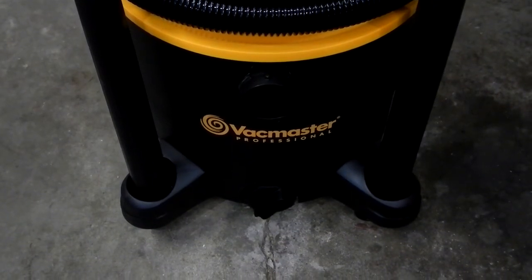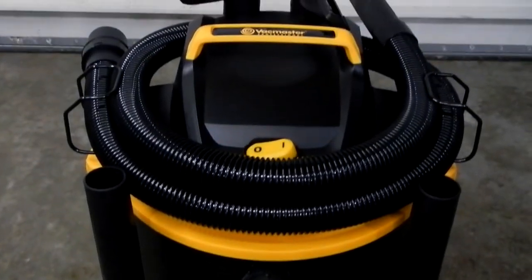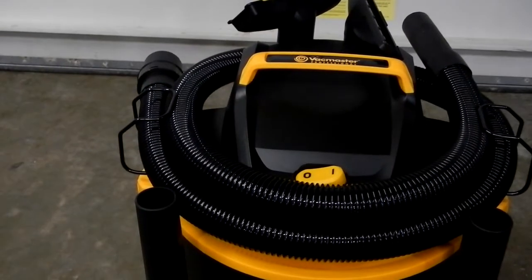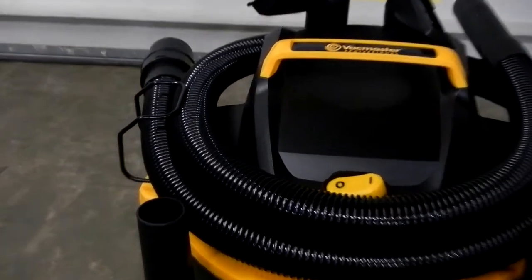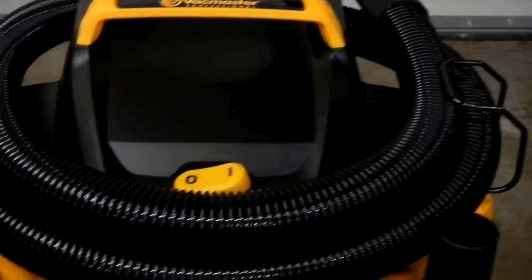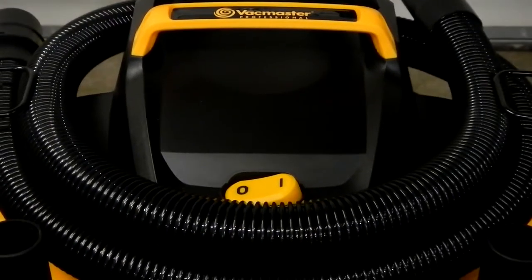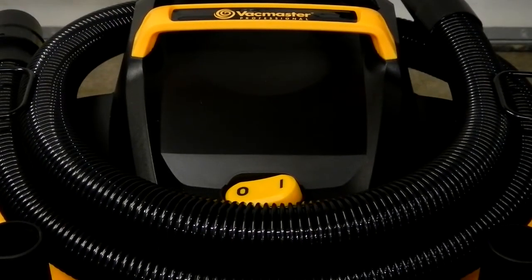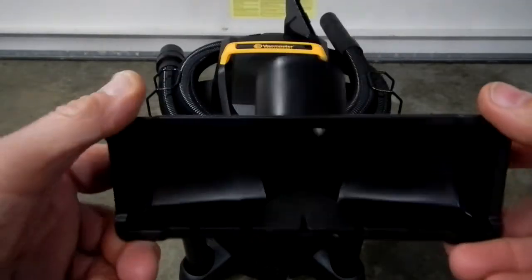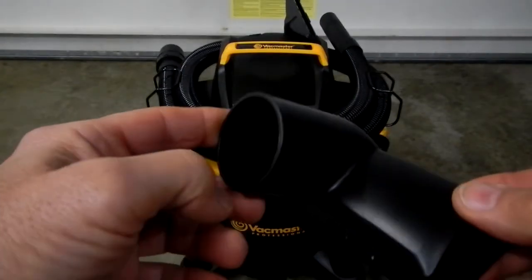As you can see, it has storage on the bottom of the casters, plus storage on the top side of the motor. You also have a coil wrap so you can put your hose on top — that makes it very convenient to store. You get a utility nozzle, though one thing I wish it came with was a crevice tool.